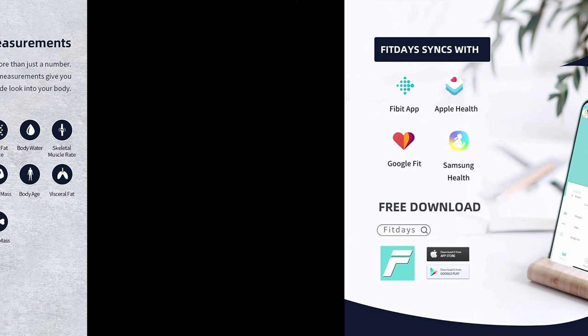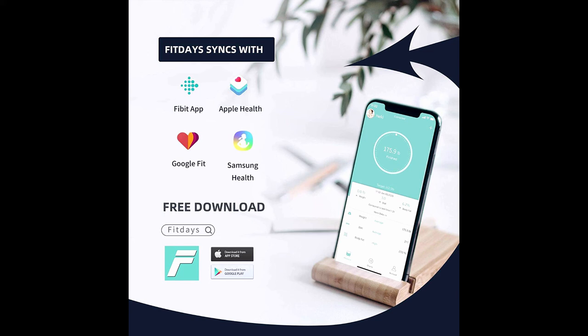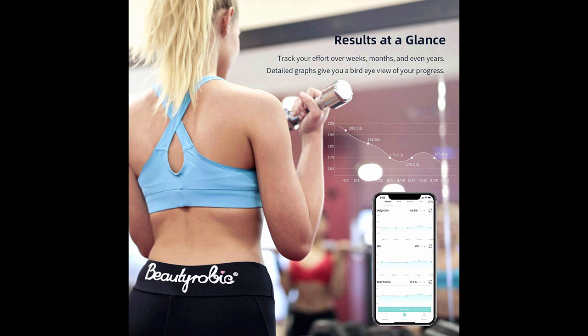For recording and sharing, download FitDays from the App Store or Google Play. Smartphones get automatic binding and record all changes automatically. Check your data in the FitDays app anytime and anywhere you want.